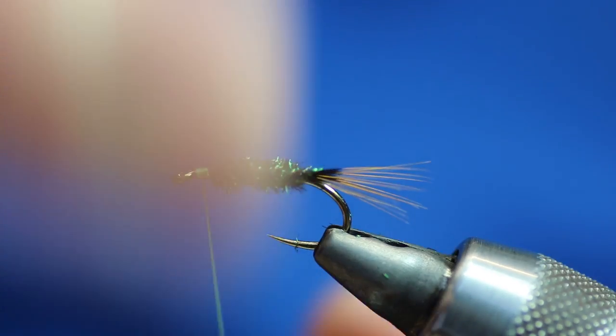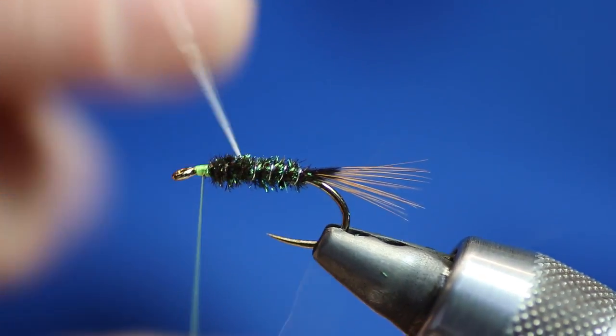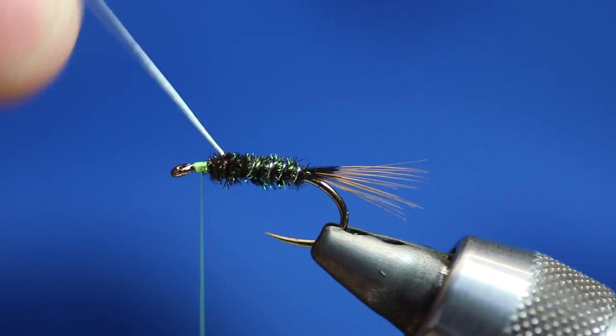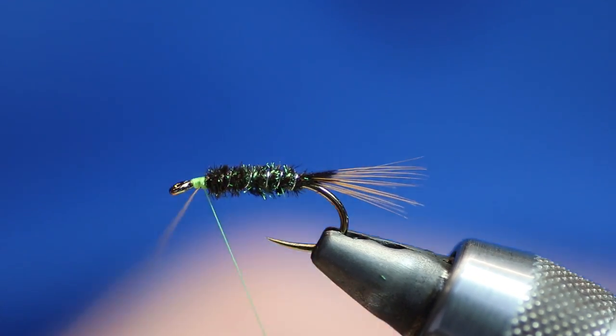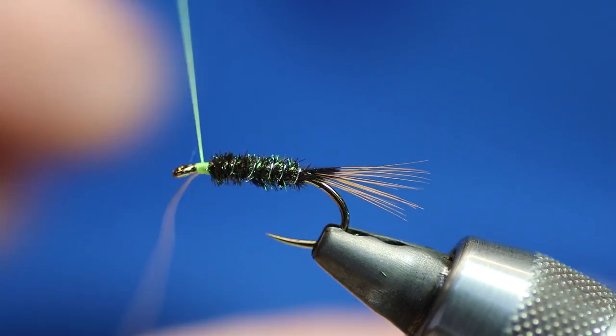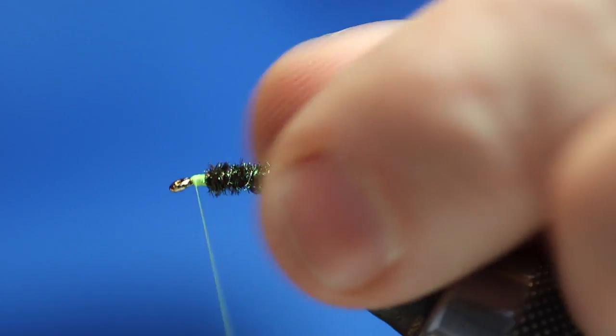Now I'm just going to run the wire up. I didn't like that — it was too far apart. There we go. The wire is going to help strengthen it as well — just give it a shake and it'll come off.